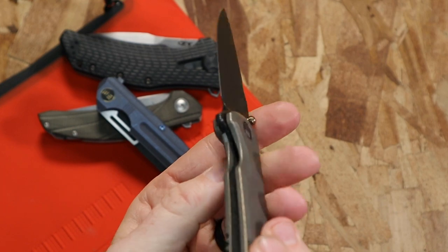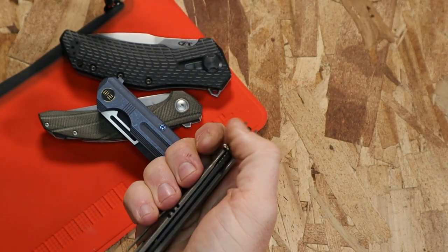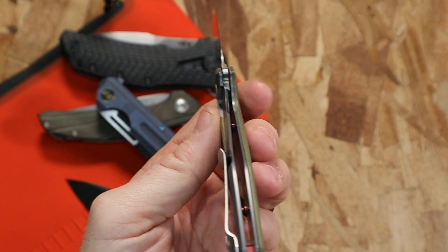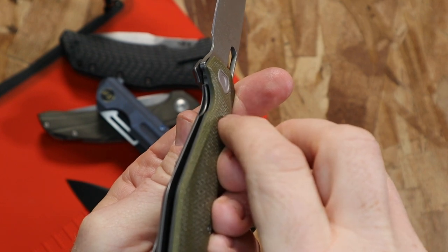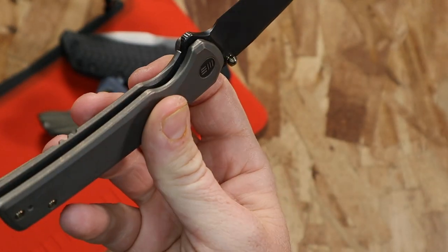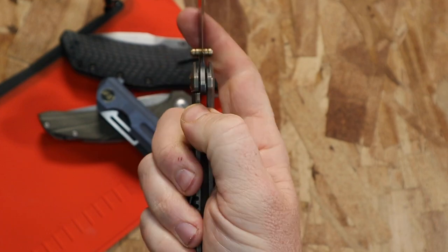It pops into place and hides itself, which is cool. The nice solid frame lock engages and hits about 50% of the back of the blade. It has an over-travel stop with a stainless steel pad that really locks it in. Good milling — it's just a little bit past the handle so you won't get a hot spot when gripping, but it's easily engaged and closed.